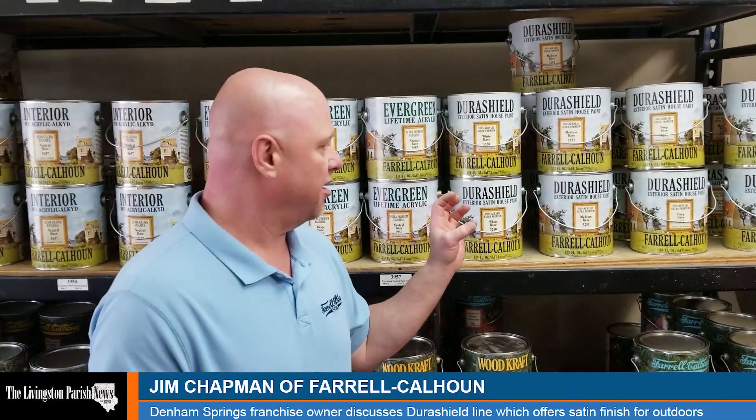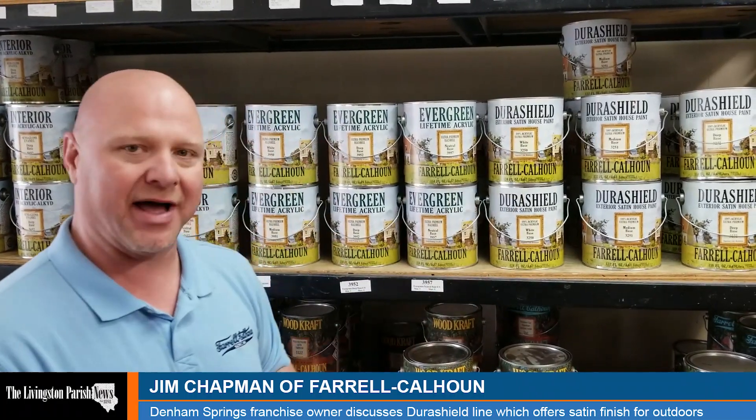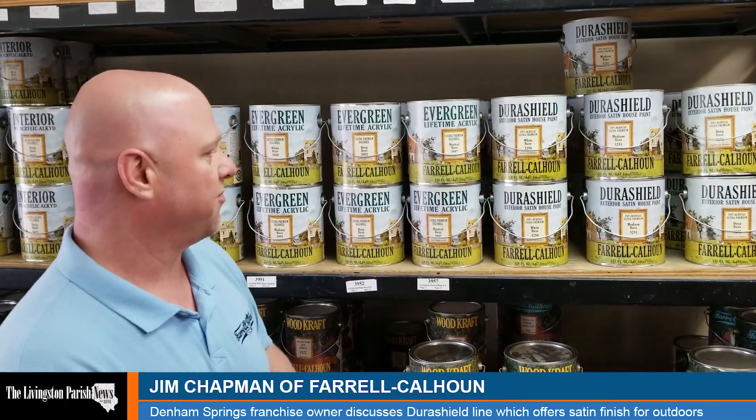A competitor of ours had a product called Duration that was a successful product for them — it came with a lifetime warranty and a lot of painters liked it. So we wanted to come out with something similar but better, and we came out with this DuraShield product.